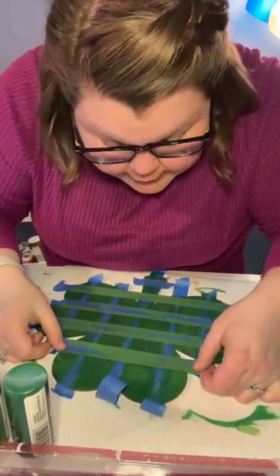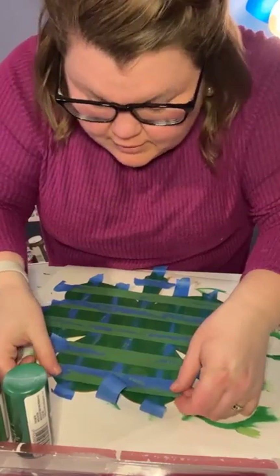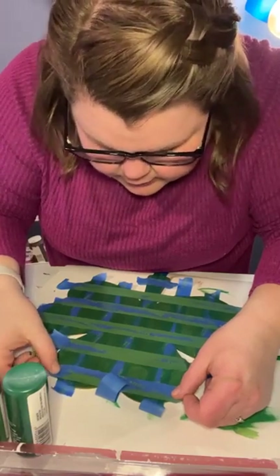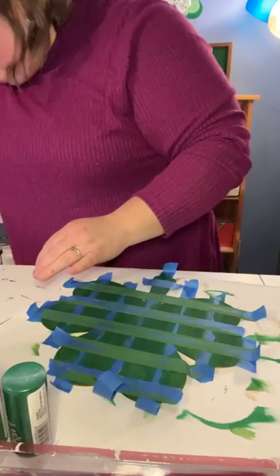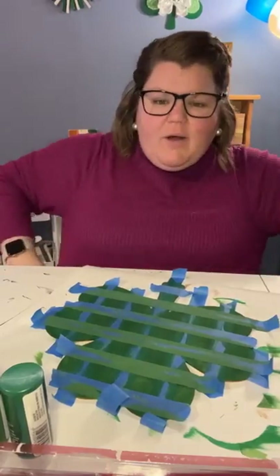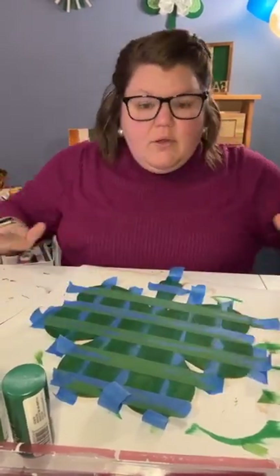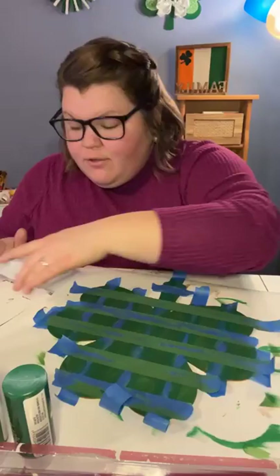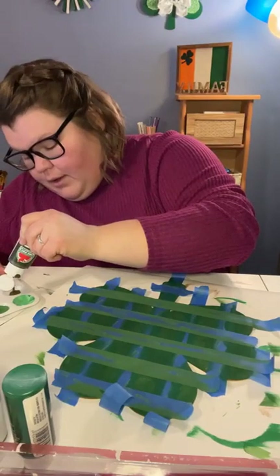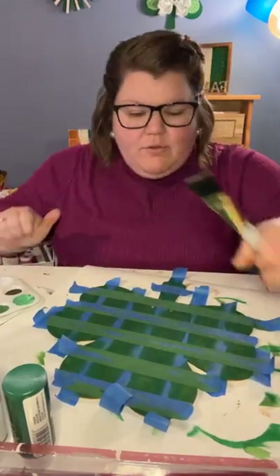It's not terribly easy, but it's not terribly difficult either — and then at the end you just tear it all up and there's a reveal. Nice bright light helps. Last piece going up here. We are all taped back together. We are painting buffalo check plaid and I know right now it just looks like a weird green mess, but I promise it's going to be something.